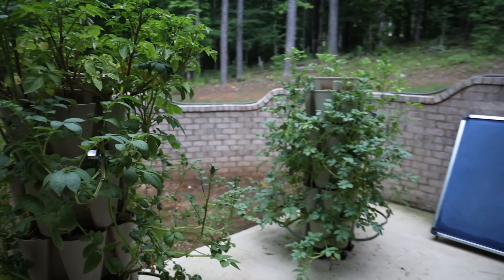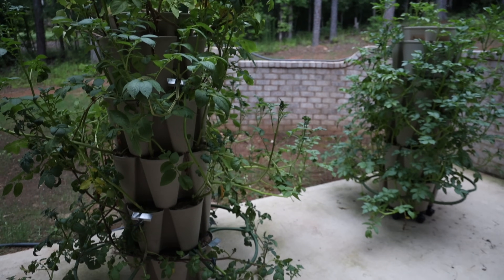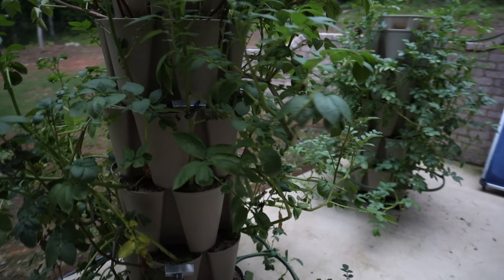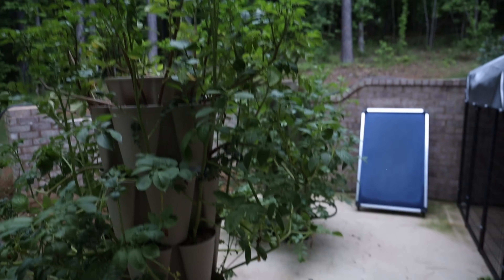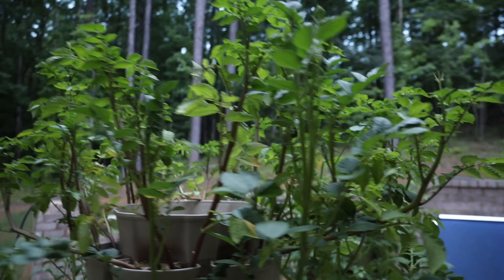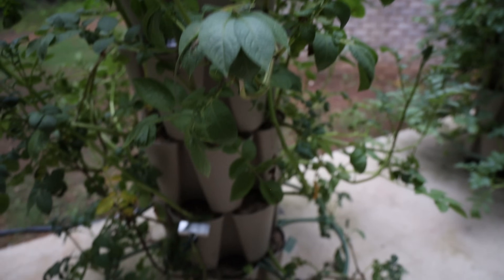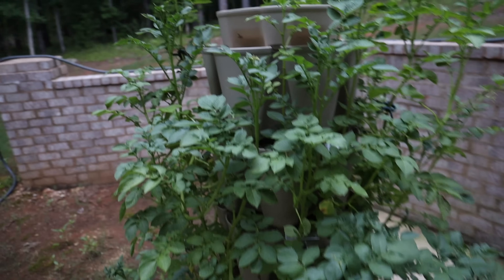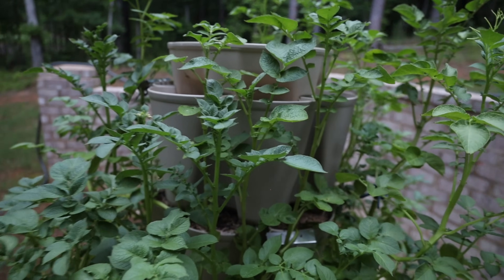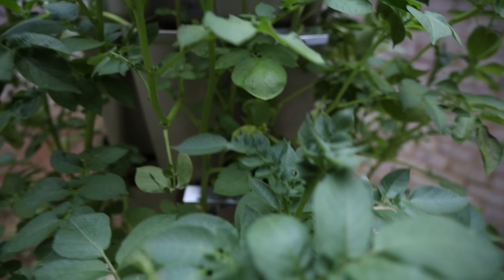These two green stalks back here are my potatoes. I put them back here because this does not get a whole lot of sun, and once potatoes start to hit 90 degrees they don't really continue to do well. I figured if I put them back here — since I planted my potato seeds very late — I might still have a fighting chance to keep them going for another maybe two weeks and then harvest the potatoes. I did have a video of how I planted my seed potatoes, covering the fertilizer I use and what potato seeds I used, and I'll do a harvest video once I actually harvest these.